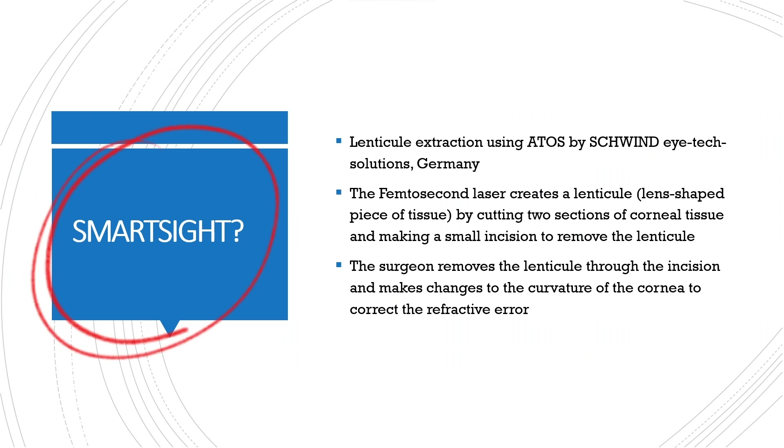What is SmartSight? SmartSight is a lenticular extraction procedure that aims to correct refractive error using a SCHWIND ATOS machine from SCHWIND iTech, Germany. The femtosecond laser creates a lenticule by cutting two sections of corneal tissue and making a small incision to remove the lenticule.